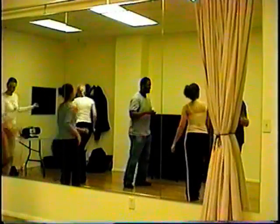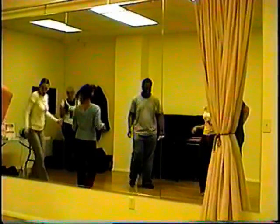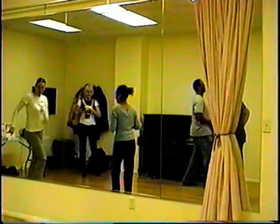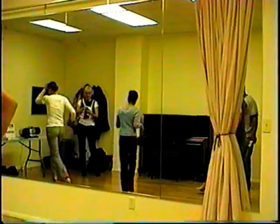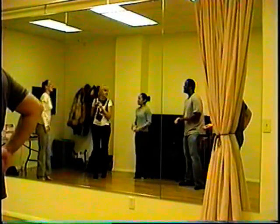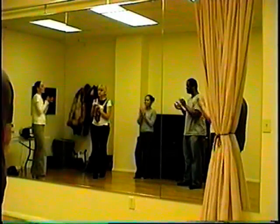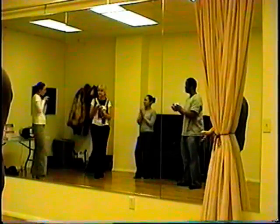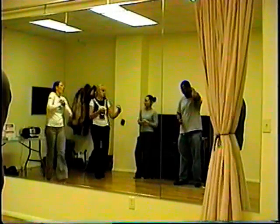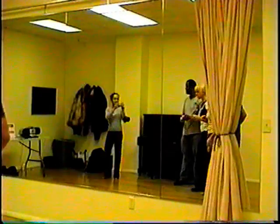Everyone shake. You guys did amazing. Yay, very good. I think that we qualified at least for the championship. It's all white. It's almost as good. Okay, so I'm going to give you guys your evaluation sheets.